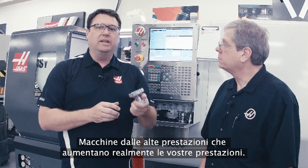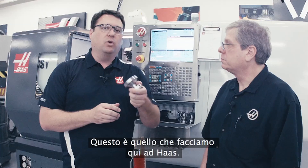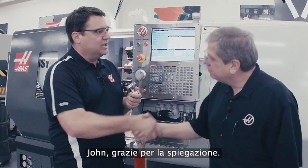Simple to set up. Simple to operate. High performance machines that really help increase your productivity. That's what we're all about here at Haas. John, thanks for the time.